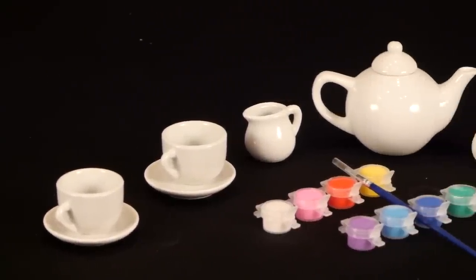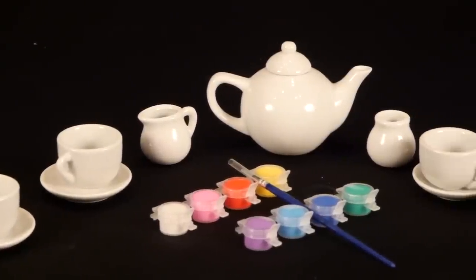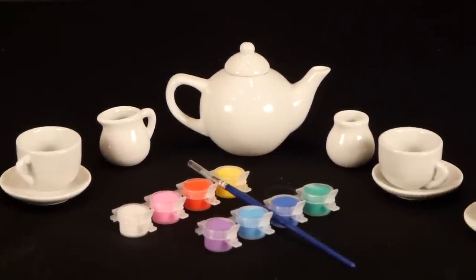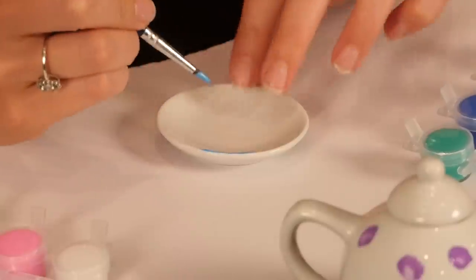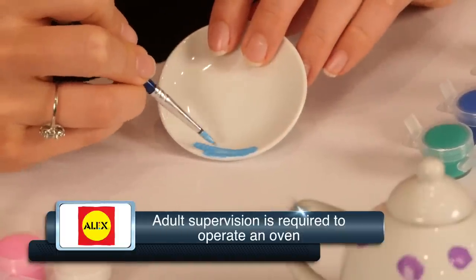This ceramic tea set includes 4 teacups, 4 saucers, a teapot with lid, sugar bowl, creamer, and easy instructions. Just paint and play! For best results, bake the pieces to set the paint.